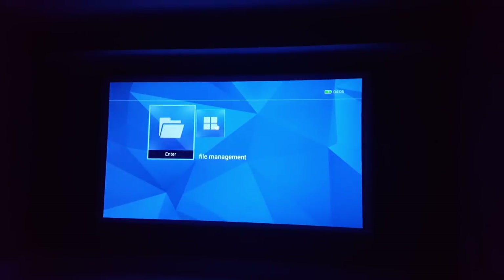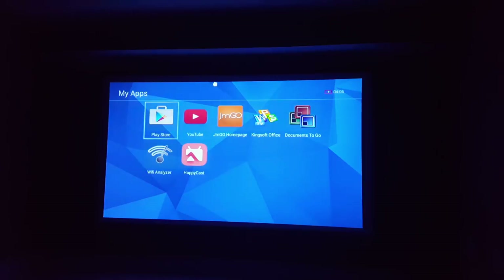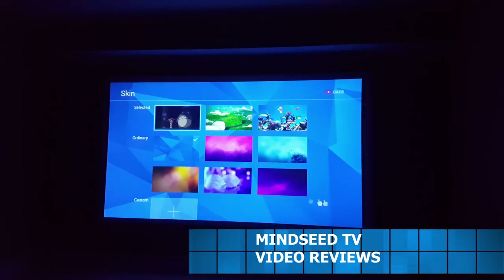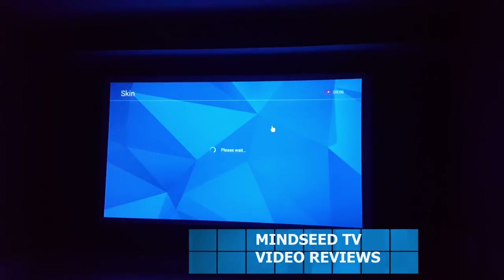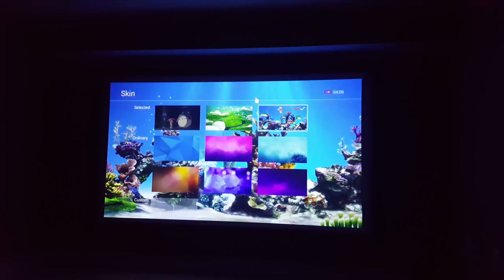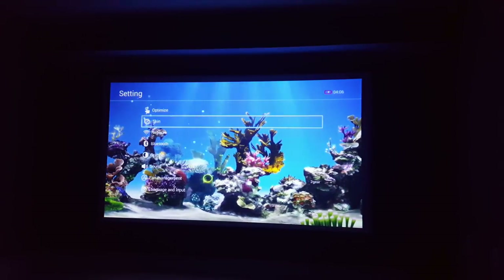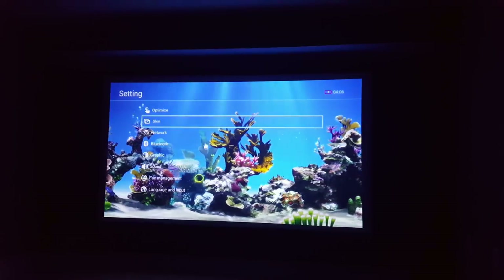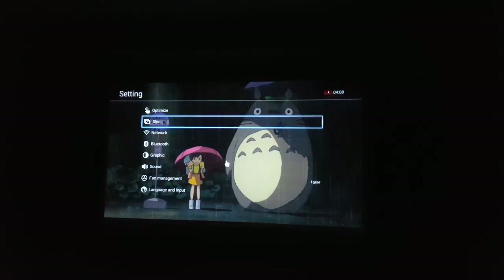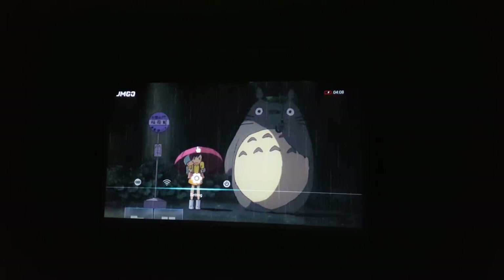Upon starting the projector up, you have a very nice peaceful background music playing. You've got your menus here — YouTube, some apps, a Play Store to download other applications. And then you have these backgrounds that JM GO calls 'skins' — they're like live wallpapers, which is really cool. You can have a fish tank at 200 to 300 inches on your movie wall as your background. You can also customize it and put your own pictures in.